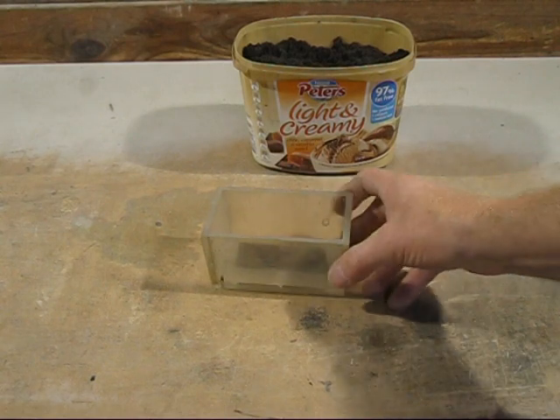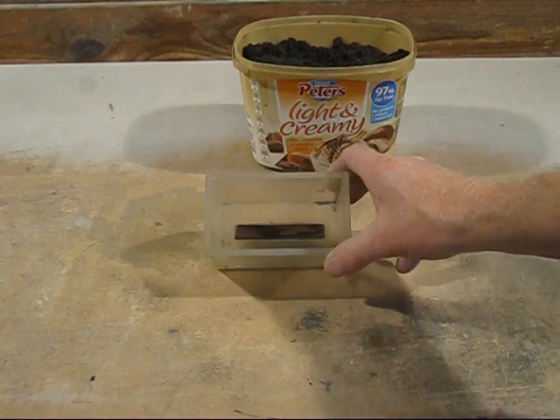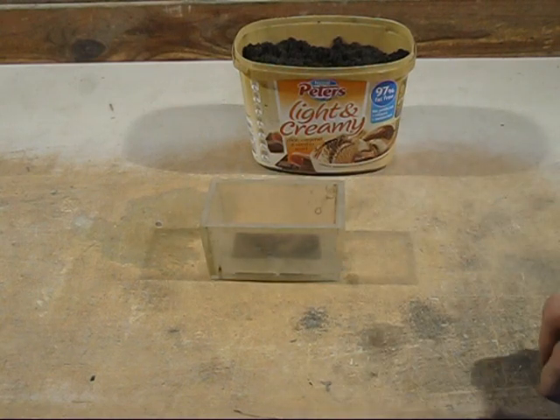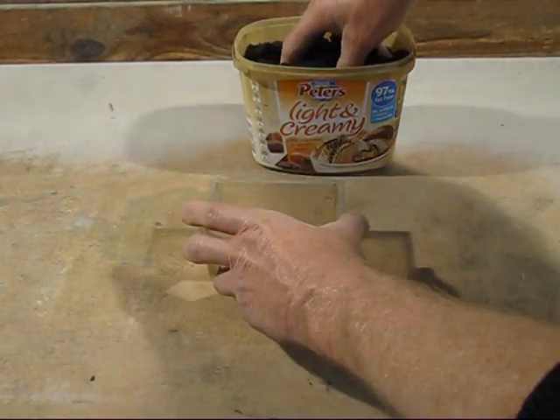This is my wedge test mould. I used to use core sand with it and let it harden, but I found out it was just as easy to make it out of green sand. I'll show you how we do it.